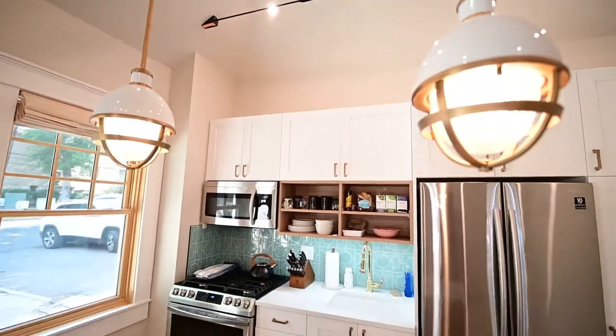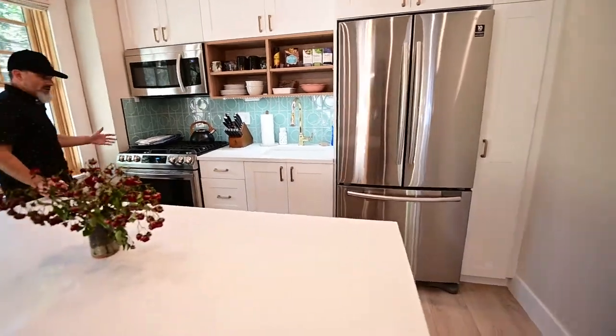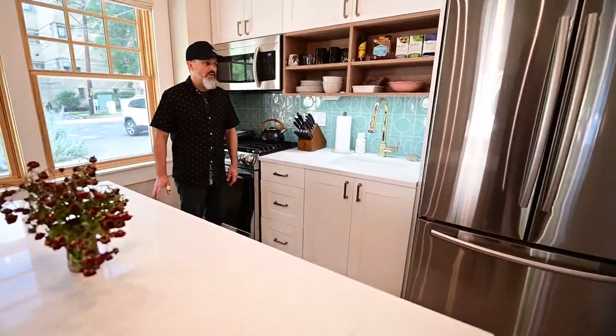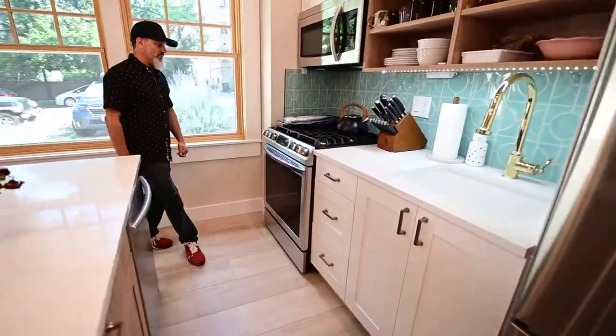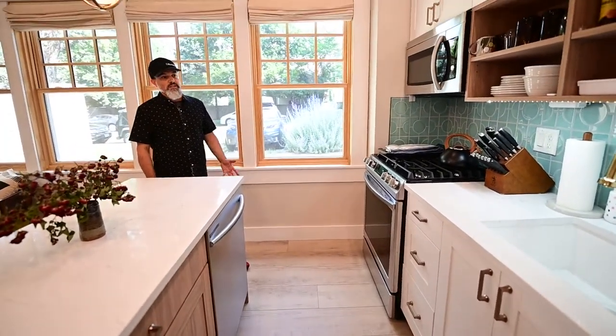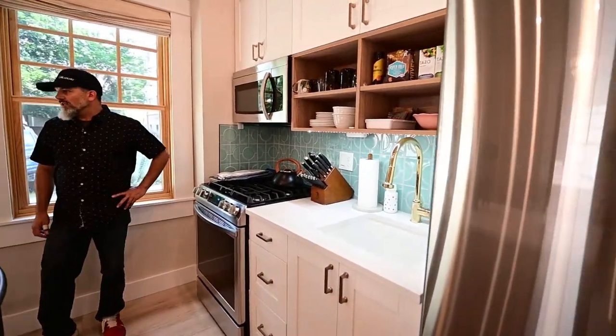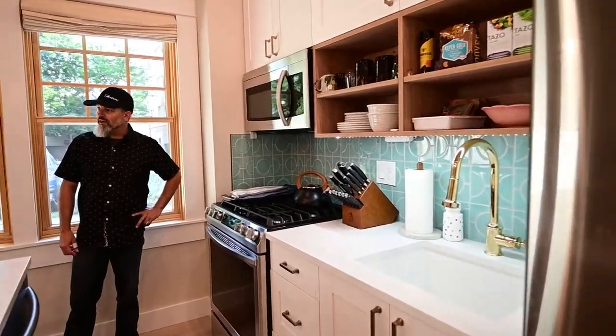Really nice kitchen with full size appliances in here — dishwasher in the island, a very nice refrigerator and range, and lots of cabinet space for somebody living here. A couple or a single person would probably do best.